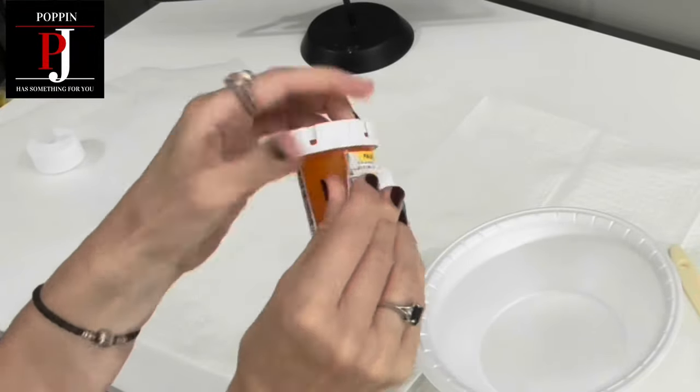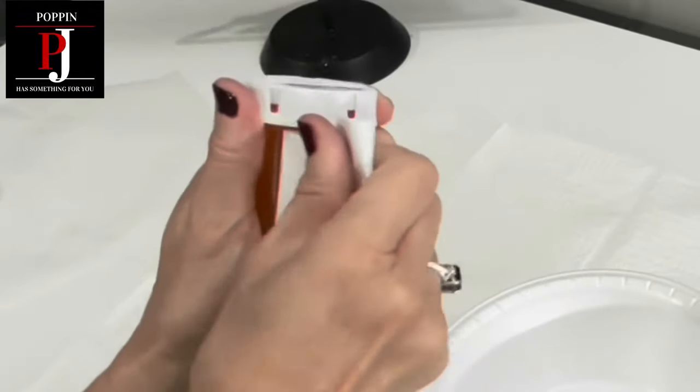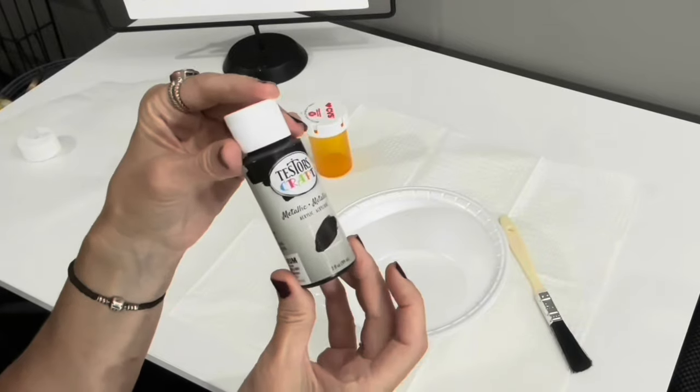Poppin PJ here. I am taking the sticker off of this pill bottle — most people probably have at least one of these around the house — and we're going to do something super fun for Halloween, so let me show you.